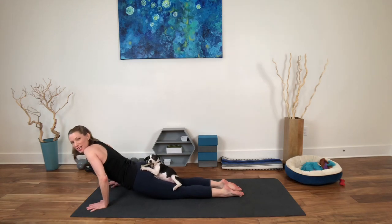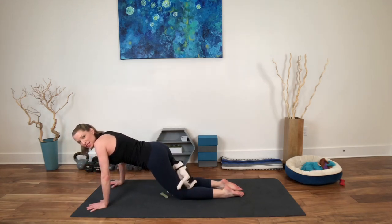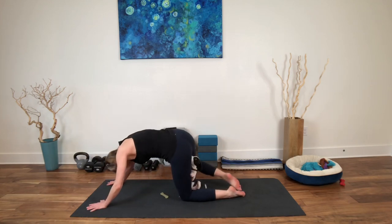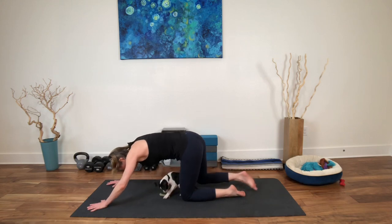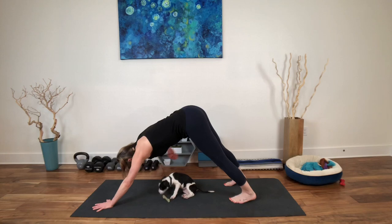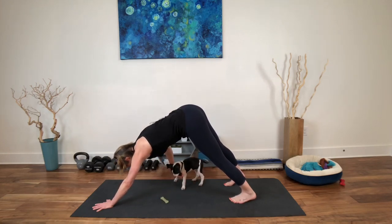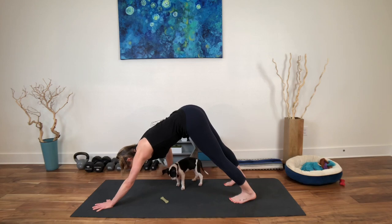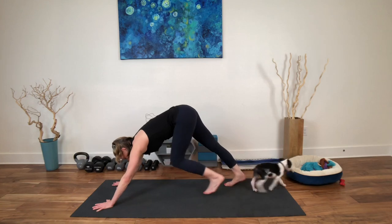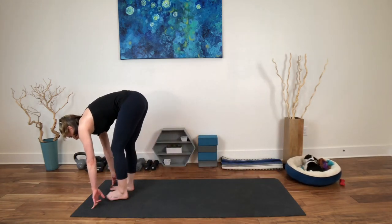From here, take a little slide and either shift back into a child's pose or move directly into your downward-facing dog. Breathing there. From here, look to the top of your mat and you can step, walk, or hop all the way back up. Inhale, rise halfway up. Exhale, fold.